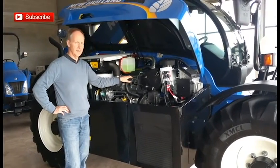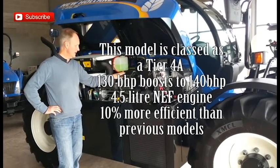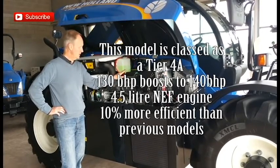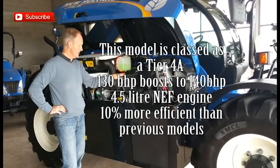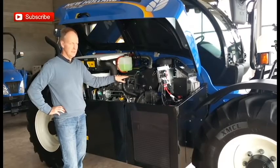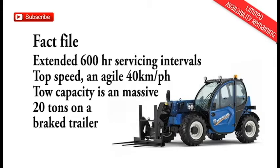Moving on to the 4.5 litre New Holland engine. It's rated at 130 horsepower, going up to a maximum of over 140 horsepower. It's Tier 4A, so it's very fuel efficient — probably the most fuel efficient in its class. This engine is also fitted on the New Holland T6 range of tractors, so it's a proven unit and a market leader for fuel efficiency and power.